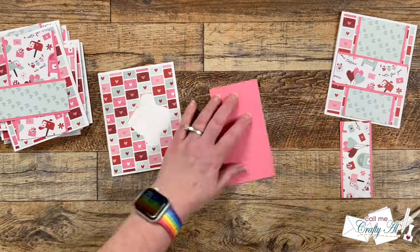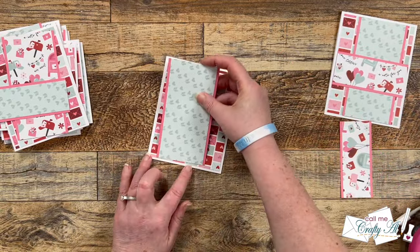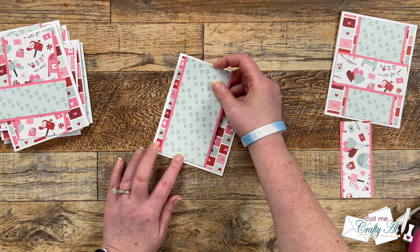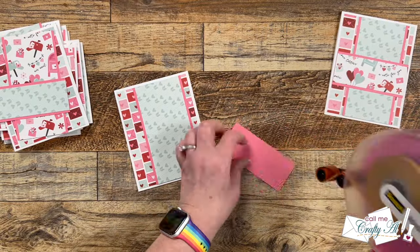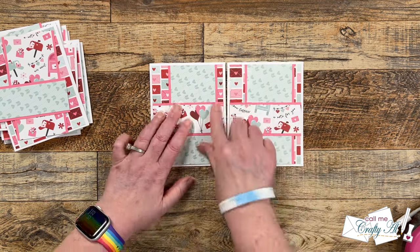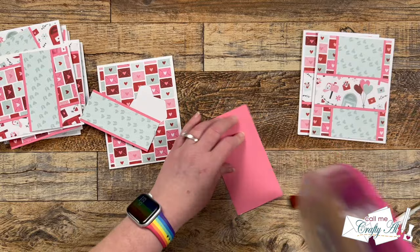I continued putting the rest of the card fronts together. On the second one, when placing the horizontal strip across the middle, I brought in the first card to give me an idea of how high up that strip went. You could do this or you could eyeball it — totally up to you to figure out what works best and is easiest.